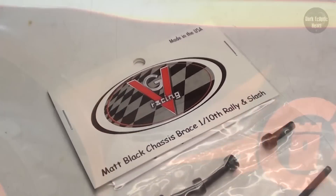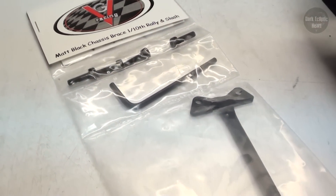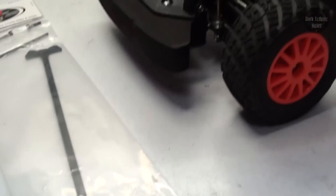Coyote, level 10 upgrade. For this upgrade, I'm going to be installing VG's Chassis Brace. This was donated to me by someone who wishes to remain anonymous, and I'll fulfill his wish and keep him anonymous. Either way, thanks a ton, man.